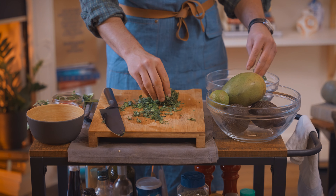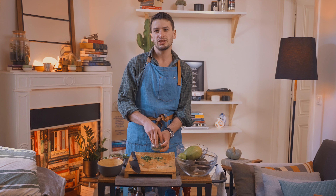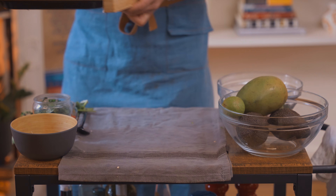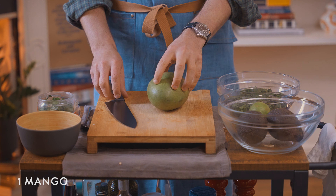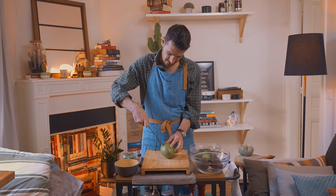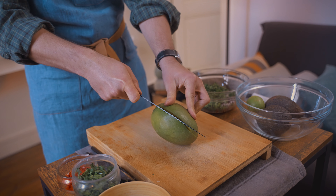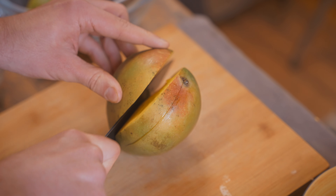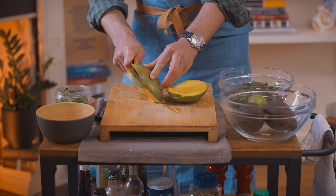I'm not going to need quite all of this — that should be enough. Not everybody loves cilantro; you can always use parsley instead. I'm going to cut this mango now. This can get a little bit messy so be prepared for that. The pit on a mango is pretty big, so we're going to try to cut around that. Now we'll do the same thing on the other side — be careful with this, it can get slippery.